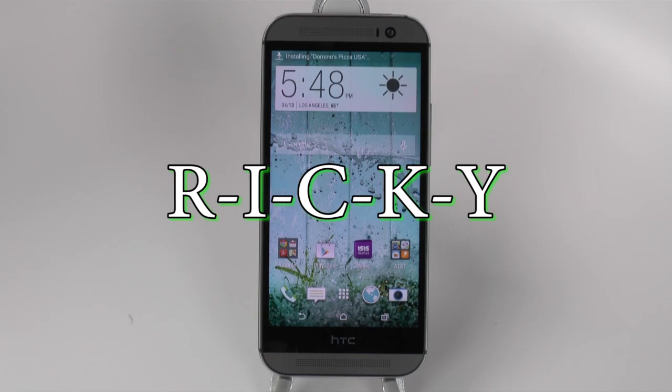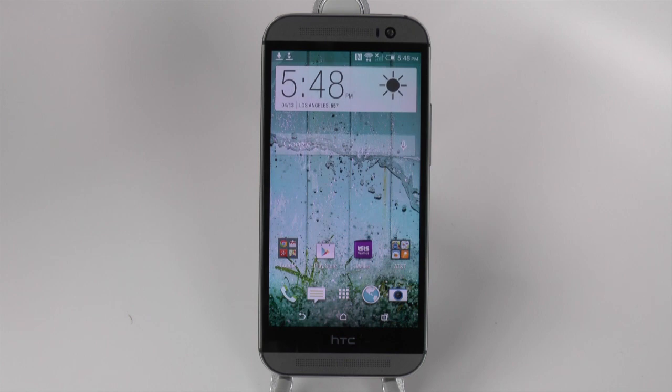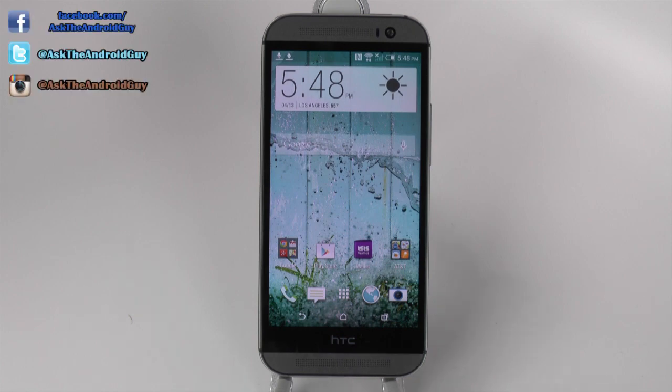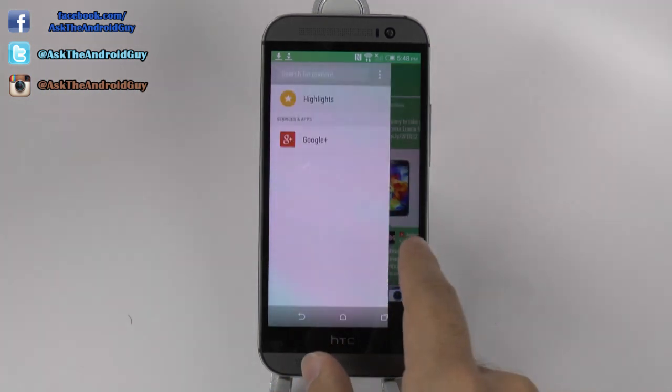Hello, this is RICKY, the Android guy. Today I'm going to be showing you how to disable BlinkFeed. BlinkFeed is this little side panel on HTC that some people like and some people don't.